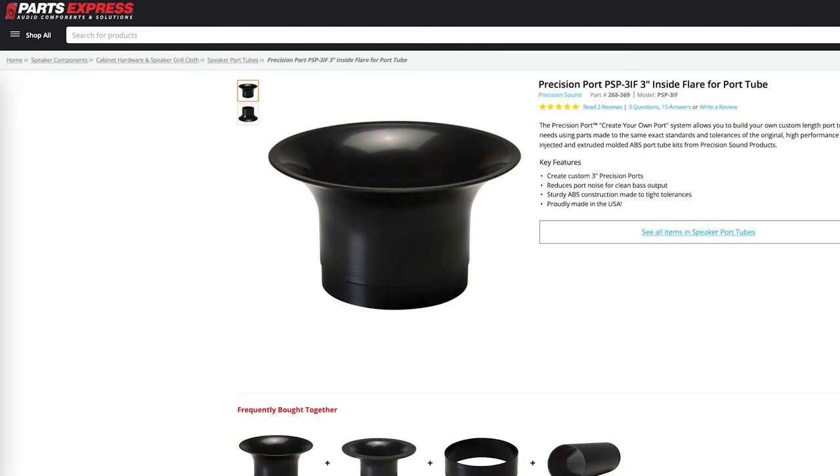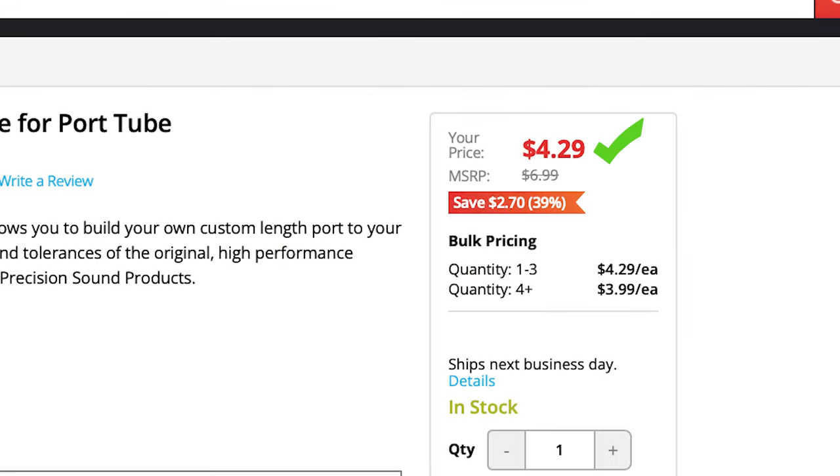But why not just use a port? They're simple, easy, and cheap, right? Well, sure, but keep in mind ports take up space. The deeper the tuning, the bigger the port will need to be.